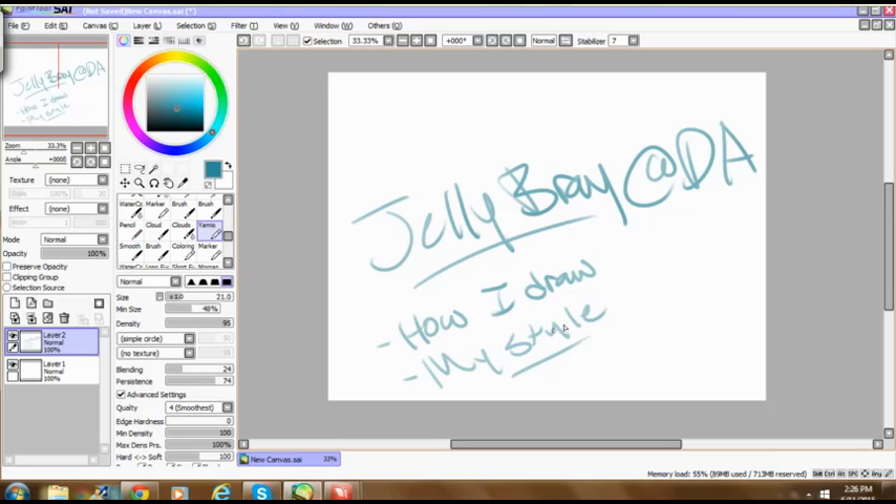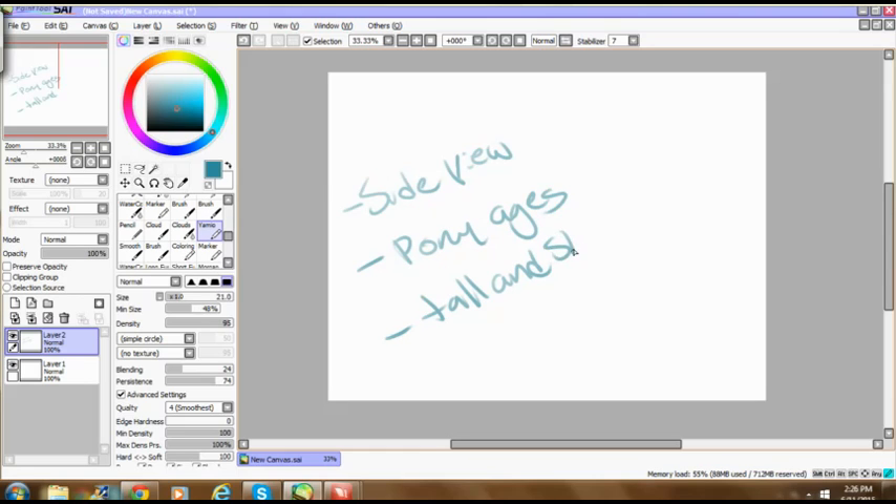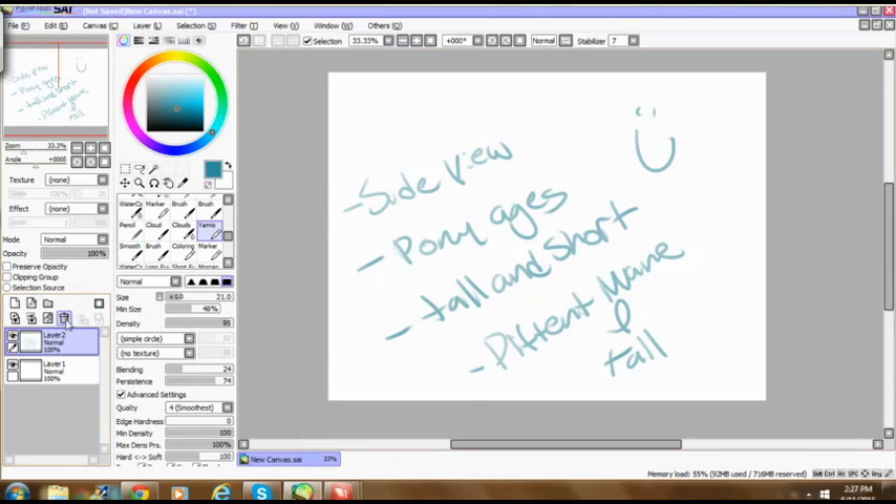I don't know if I'll go into coloring, or I might do outlining. I'll try to cover as many things as possible — like side view, the different pony sizes, tall and short, and different mane and tail styles. I'll just try to cover as much as I can with this tutorial. I don't generally have a sketch ready to go when I start.